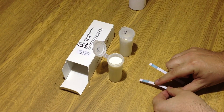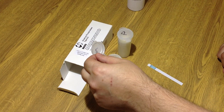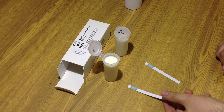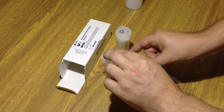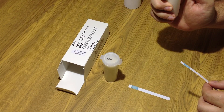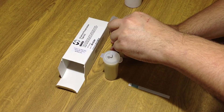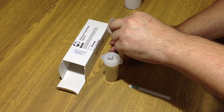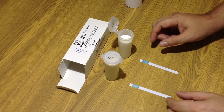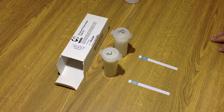We're going to dip the test strip into the raw milk sample for two or three seconds. I'll do the same with the pasteurized milk. And without any incubation, we're going to wait five minutes.